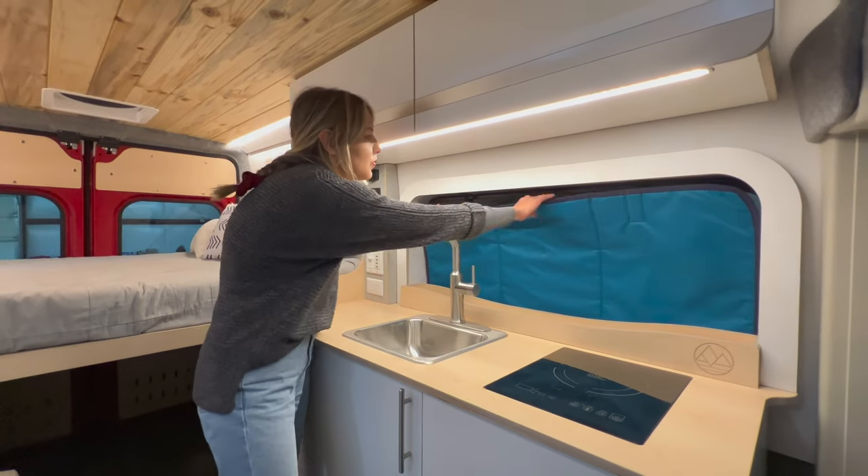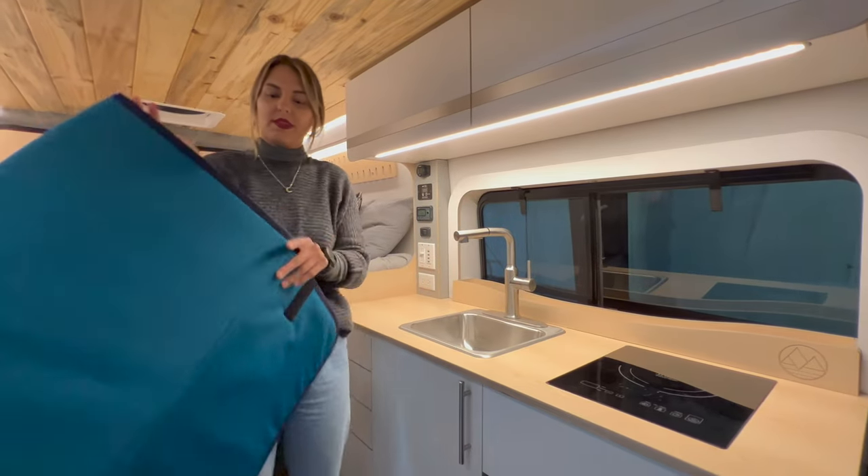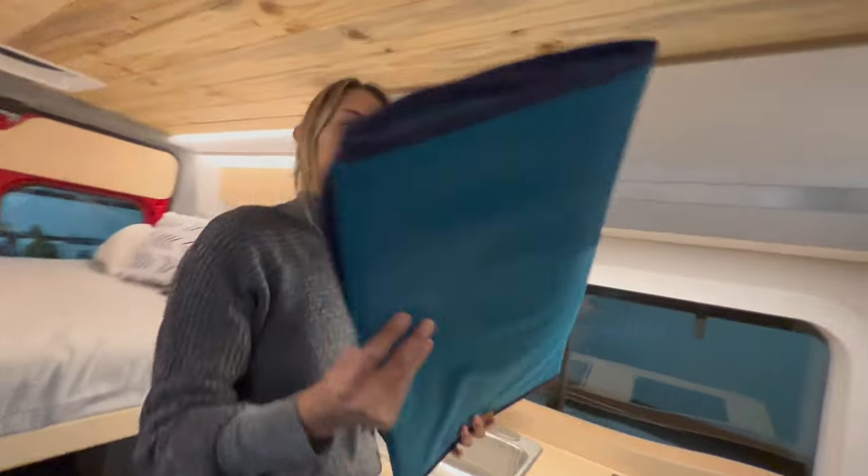To remove it, just pull it out, fold it back up, and store it wherever you'd like.